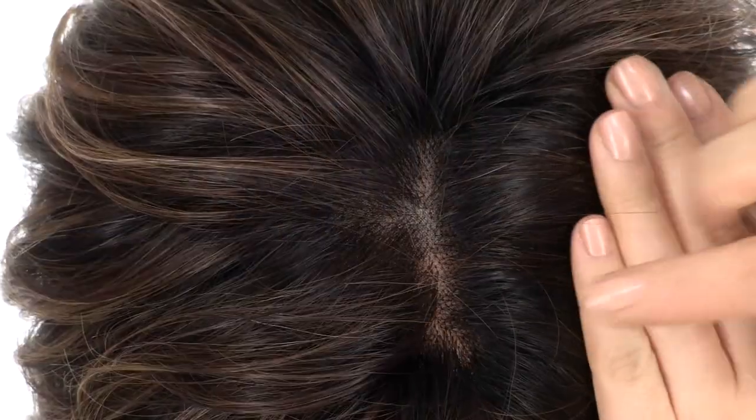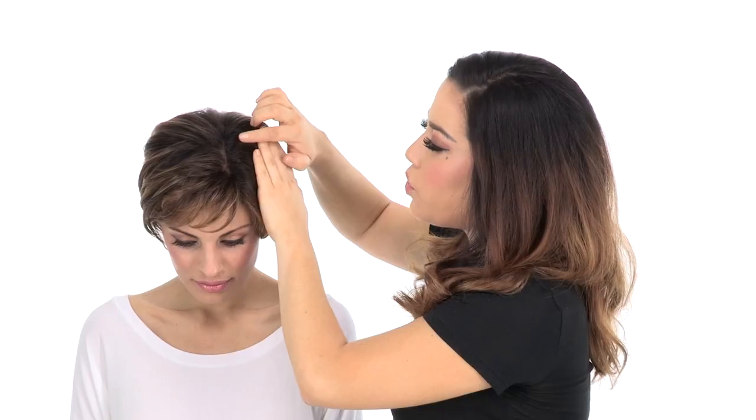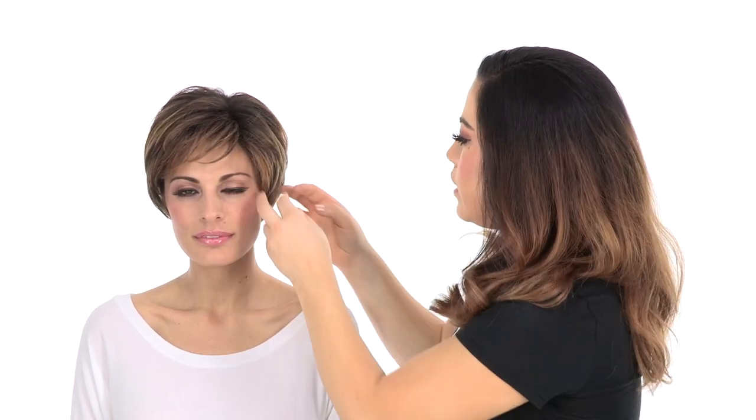The hand-tied monofilament top gives a look of your own hair growth where it's parted. The great thing about that is it gives you natural movement, you can change the part around, and it gives you a natural volume. The layers in the front around the face measure 3 inches. You can see that this is a short cut, but it gives you full coverage. You can wear the layers behind the ear or forward.